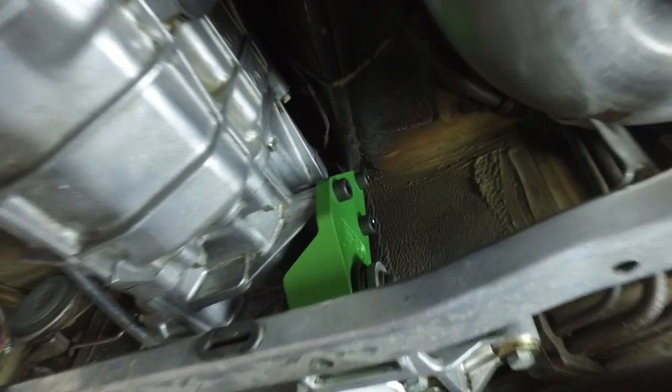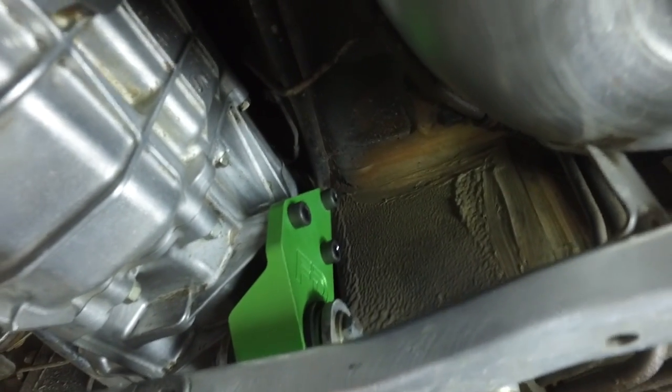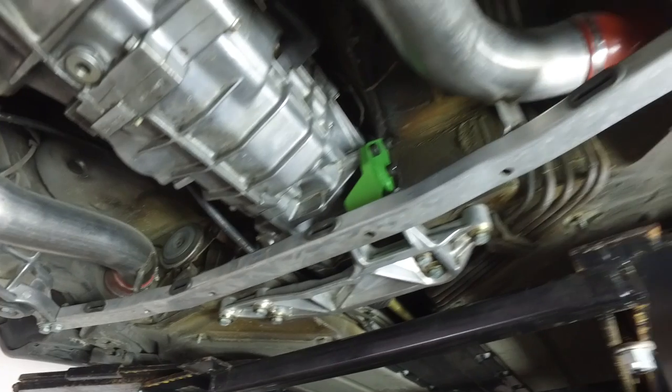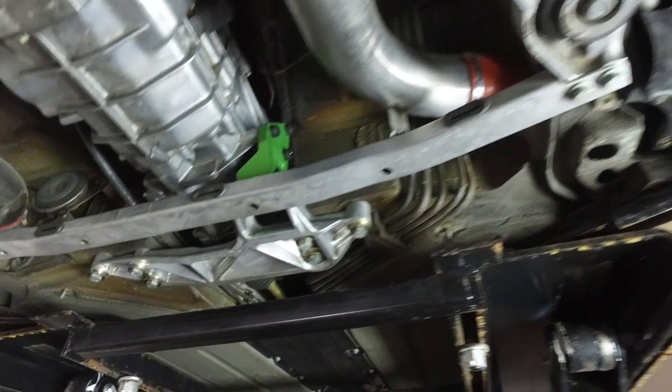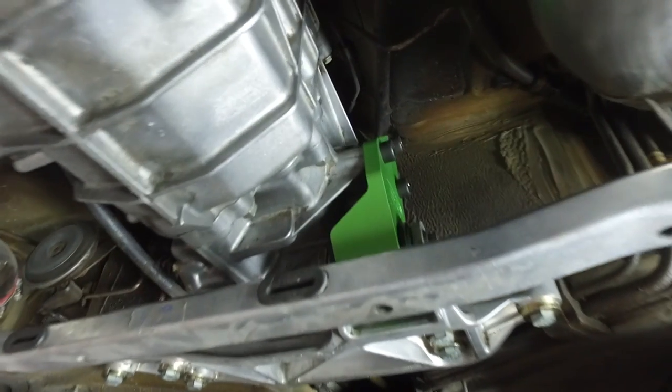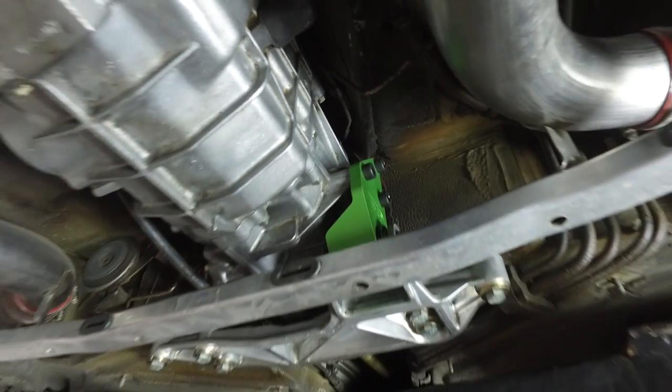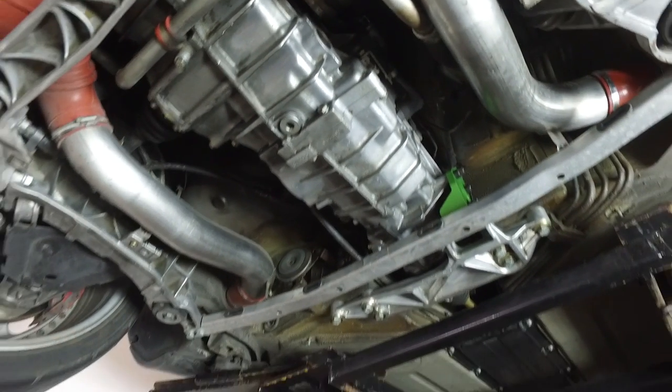There it is — completed and installed. The only thing left to do is install the big plastic transmission mount cover. Otherwise the mount is in and it looks sweet. I love that green color under there — especially with the clean undercarriage, it looks just so badass.